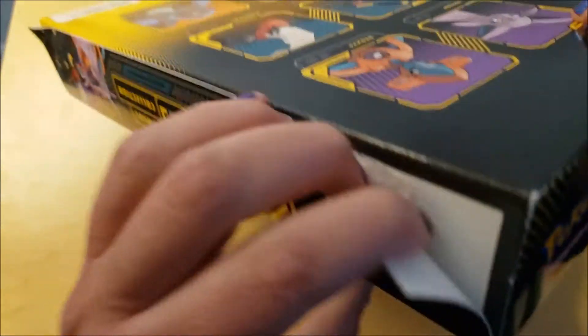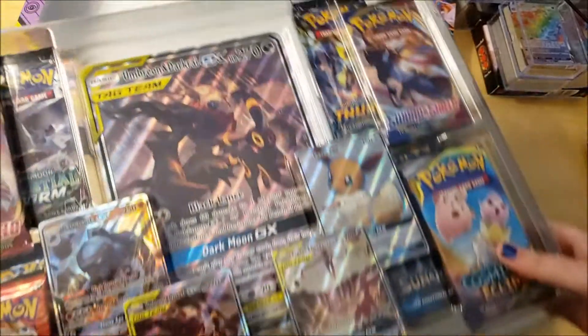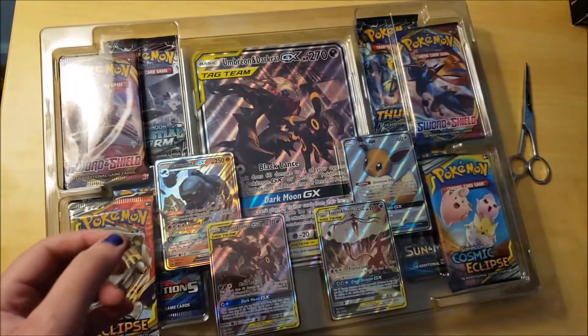This is one of the coolest looking boxes I've gotten for any trading cards ever. I'm going to use my scissors to open it. Okay, so I got it opened - I'm going to miss how cool this looks but I really want to get it opened. Here's how it looks, and here's the box - I'll put that to the side.